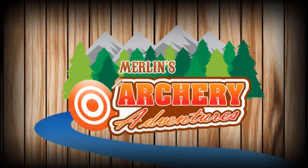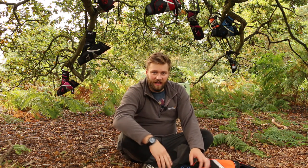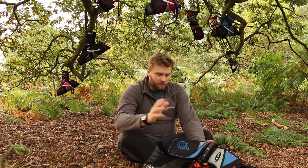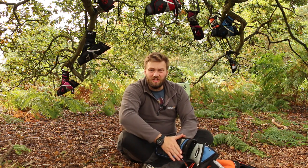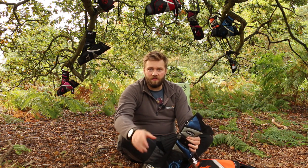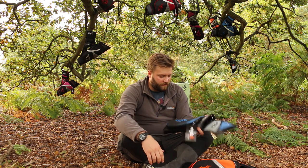Hello Internet, welcome to Merlin's Archery Adventures. I've got a couple of new products I wanted to show you today, just very quickly. They're the new Mibo Field Quiver and Target Style Quiver. I wanted to go through a few of the features and I'll be giving one away at the end of the video, so stay tuned. Let's take a look at the Field Quiver to start with.